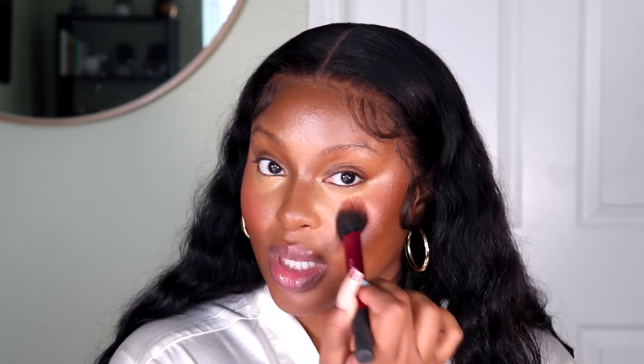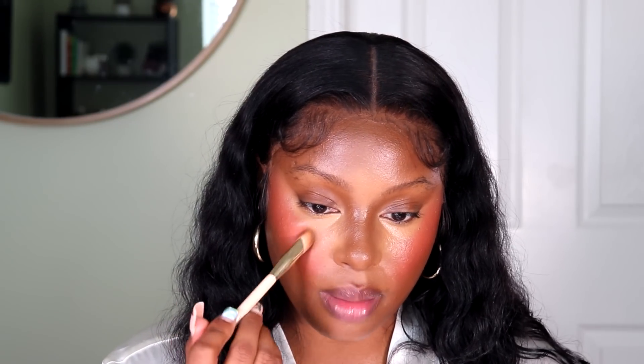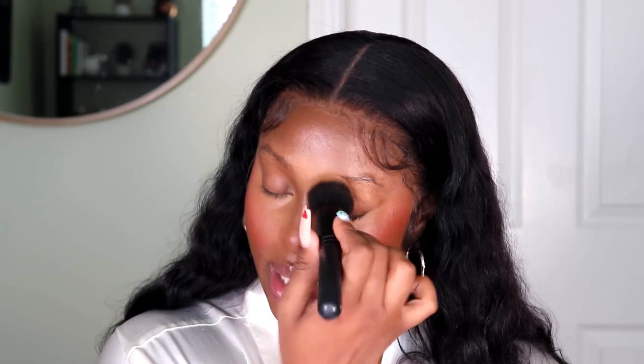To blend the blush, we're just going to use the same brush that we used to apply it. You can add more product if you want — I might because I've been loving blush lately. I'm going to add a little bit more. Now we're just going to take the brush used to apply the concealer and blend around the area where the blush was applied to create a seamless transition between all of the products. I'm going to apply a little bit of blush to my nose too — let me know in the comments if you've been doing this as well. Now take a clean brush with no product and go around your face to blend everything together.